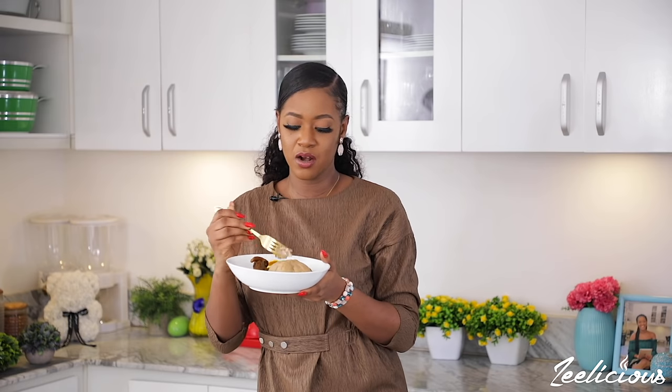I love the natural taste of the palm kernels. There's always a really big difference between the banga soup made from fresh palm kernels and the one made from store-bought palm kernel extract. I love this one so much.